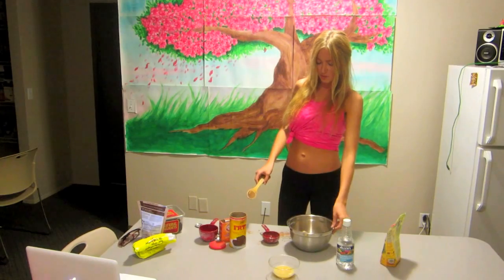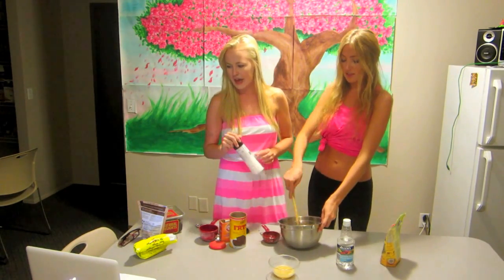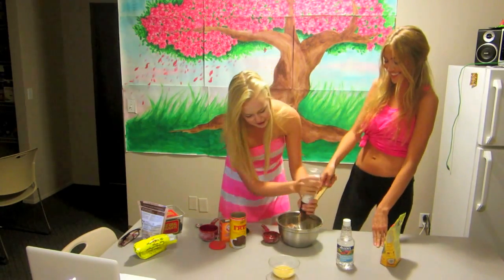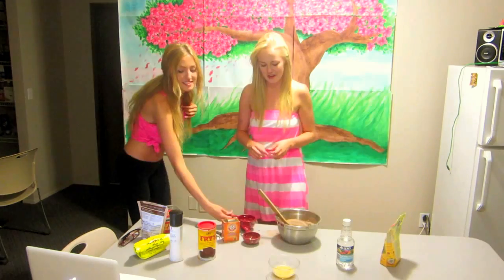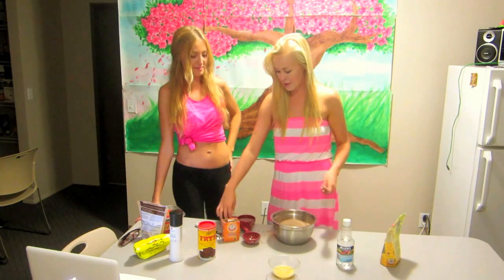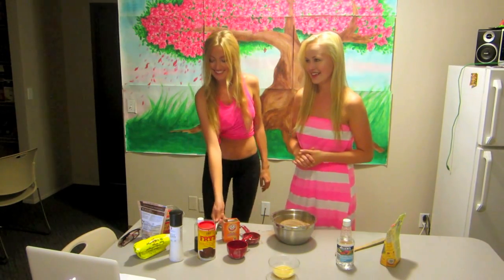Do you want to start stirring this or do you want to wait? We'll do all the dry ingredients first, and then we can start. We need half a teaspoon of salt. Once you have all your dry ingredients mixed together, you need one cup warm water and one teaspoon vanilla — into the bowl.